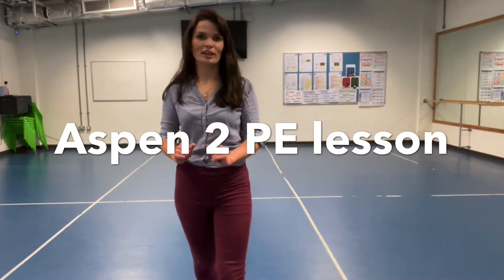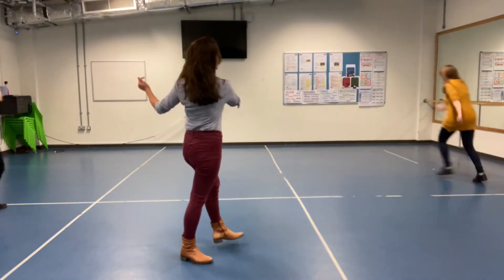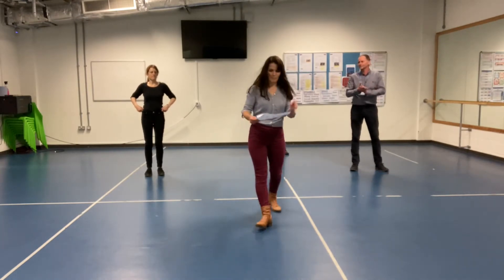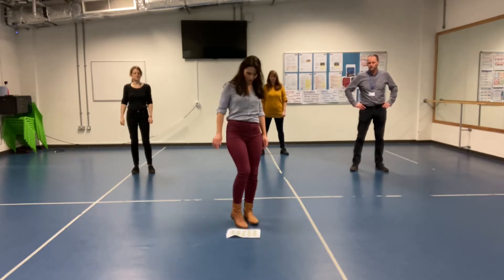Welcome to day 2 of our PE challenge, Avengers Assemble! Are we ready? Yes we are! Ok, so today we're doing shoulder taps, twist and jump, front kicks, side lunges and marching on the spot. Let's take you through them.